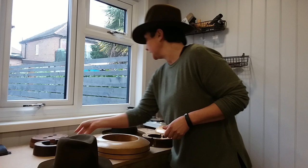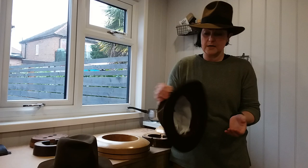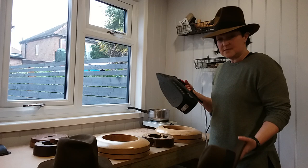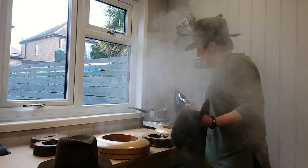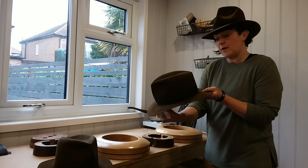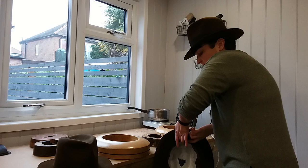If I take a hat that's got the crown shaping done but is a bit flat in the brim, what we want to do is take a steam iron — just things you might have lying around at home: a steam iron, a kettle. This is a rabbit hat so I'm only going to use a little bit of steam. You'd use more on a beaver, or if you had a heavier weight — a western weight — there'd be more resistance and you'd give it a little bit more steam than you would a rabbit or a dress weight.